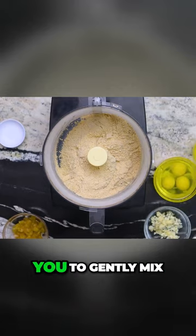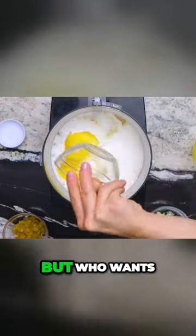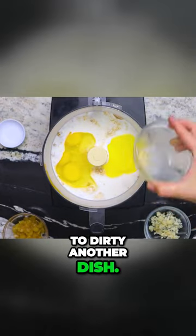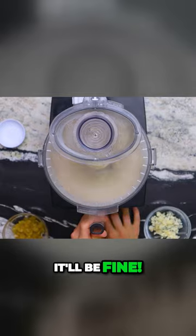If Chef were here, he'd tell you to gently mix the wet ingredients in with the dry by hand, but who wants to dirty another dish? How are you gonna scoop them out then? It'll be fine.